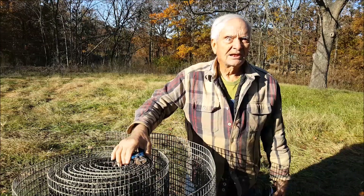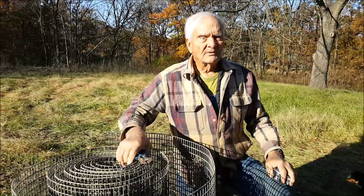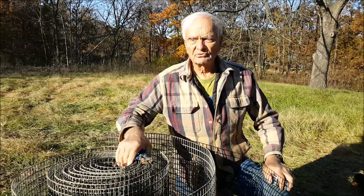In the spring we bought four new fruit trees. We got two apples, a red peach, and an apricot tree.